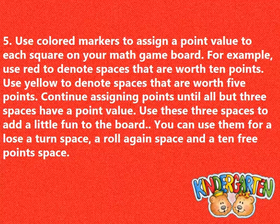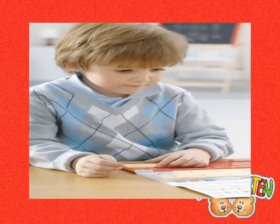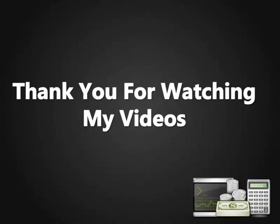Continue assigning points until all but 3 spaces have a point value. Use these 3 spaces to add a little fun to the board. You can use them for a lose-a-turn space, a roll-again space, and a 10-free-points space. Thank you for watching my videos.